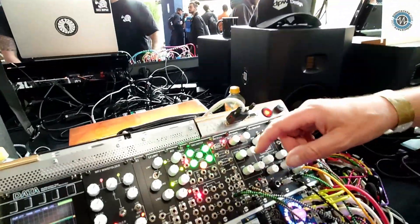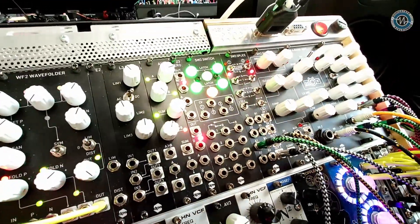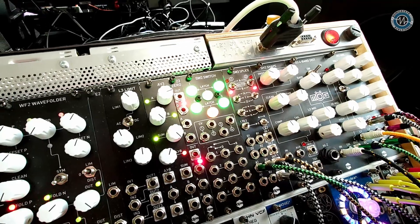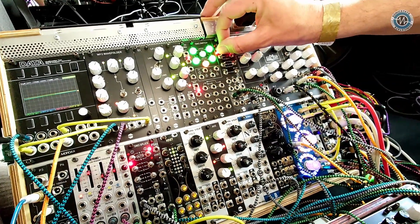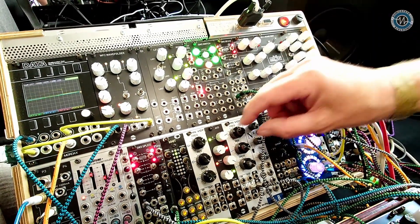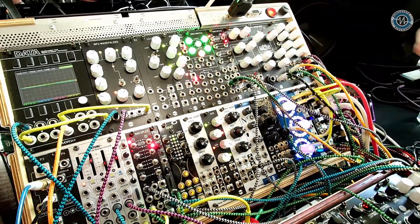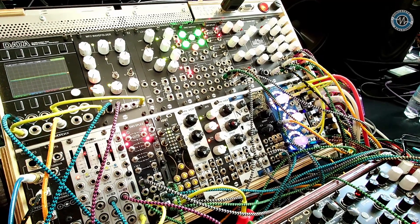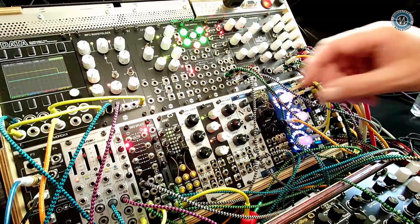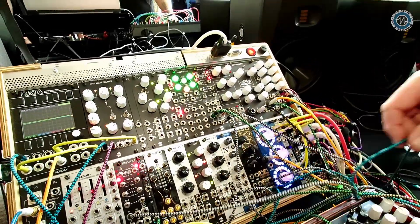So what I have going on here is I have a drum sample on one side. On the other side I have a filtered version of the same. And if I put this in the middle, now they are spliced together. So they are not just summed together like volume — they are actually interacting with one another. This is switching at very high rate, so it's switching between those two signals very, very fast.